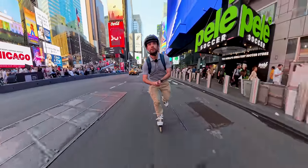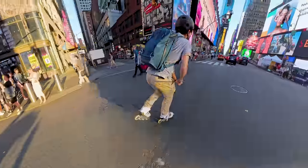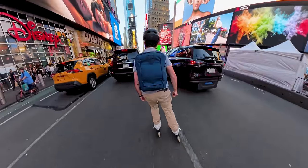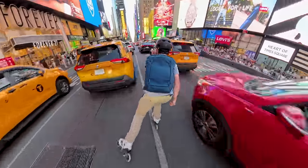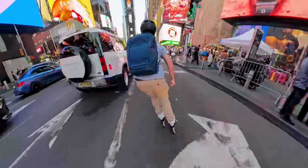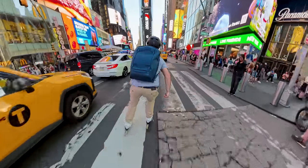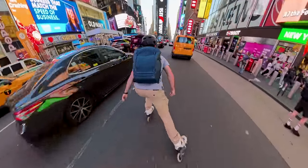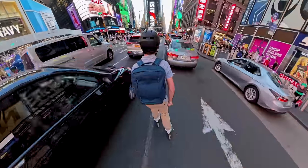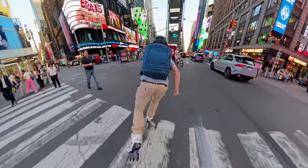We're in Times Square. Look at all this congestion. Anyone who tries to drive through Times Square, I still don't really understand — it makes no sense. It's just always congested. Crazy, hectic stuff happening all around. We'll squeeze through here real quick. We've got pedicabs.